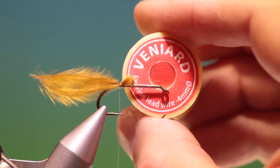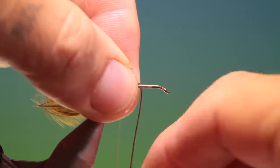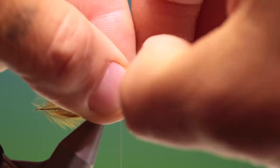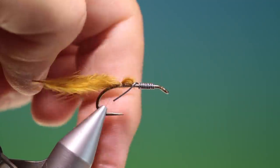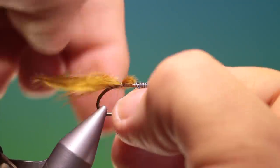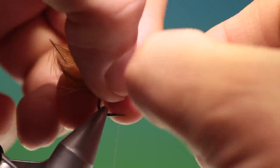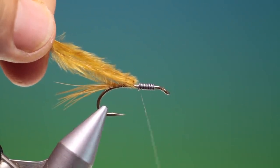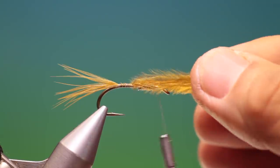I'm using some extra fine lead wire. We just hold this in position. We don't want to go all the way to the hook eye — that's about right there. We just break that off, push it together, and then we take that turn off that was holding it in position. We go loosely over the lead wire.